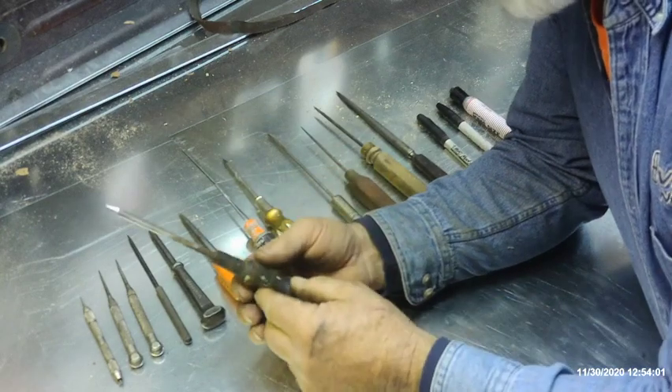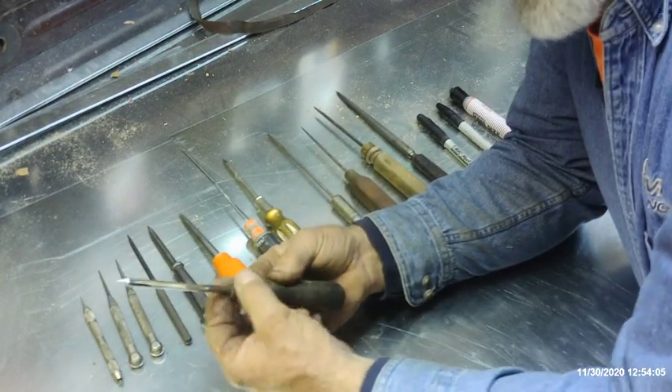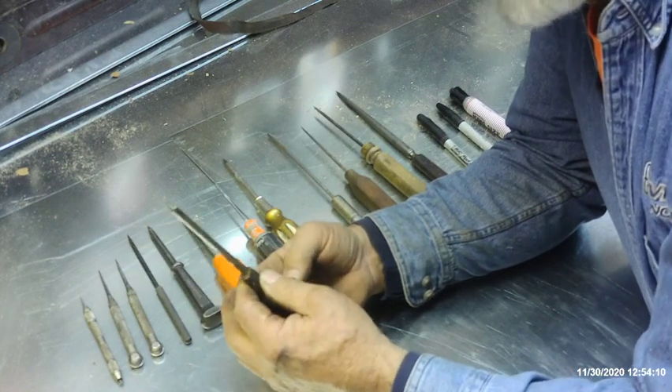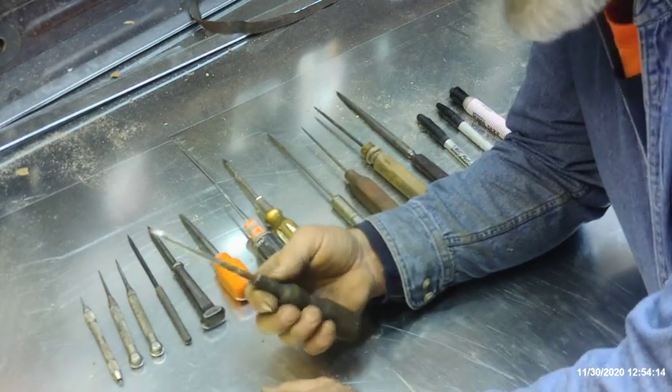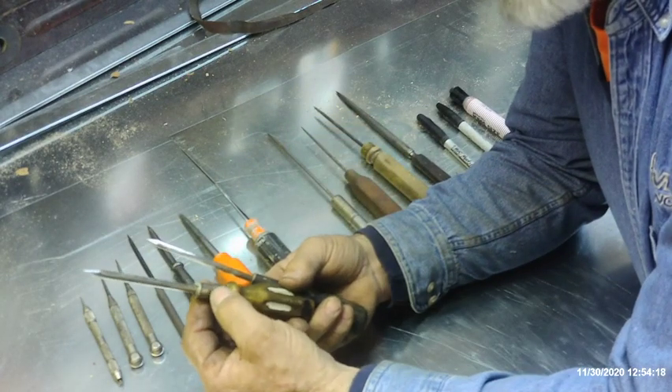Here is a much, much older old screwdriver. At one time it had a ferrule that went down over the top of it, and it's kind of broken off and gone now. But it doesn't matter — it's light duty now, just for laying out stuff in the shop. It's great. It had something very similar to this ferrule right here.